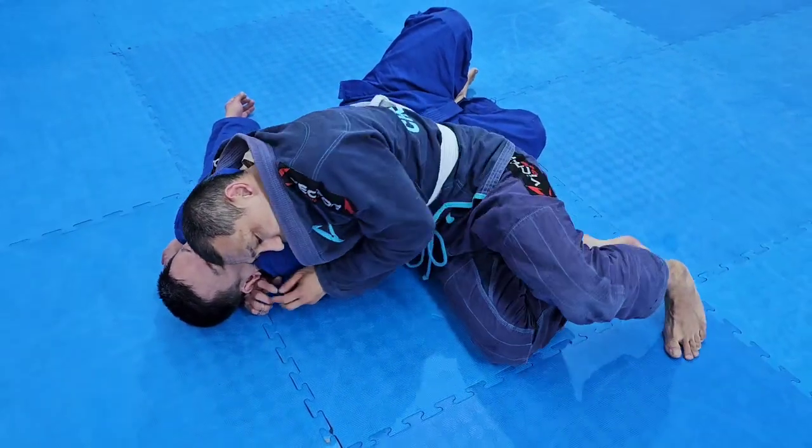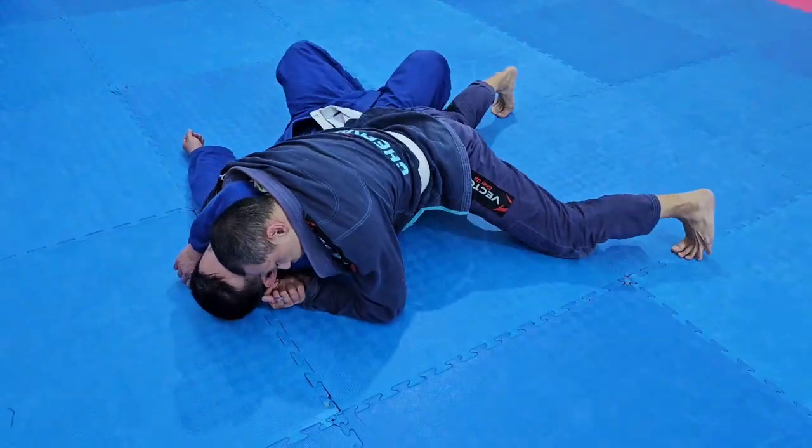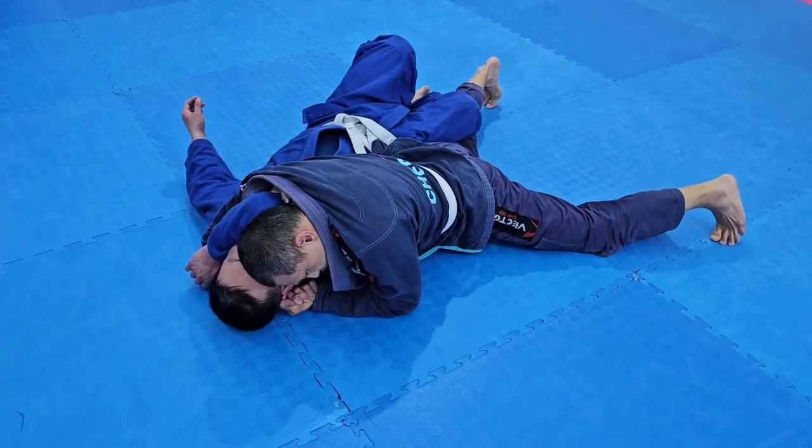So the legs — instructor's legs like this. Then we drop the weight down to tighten that choke.